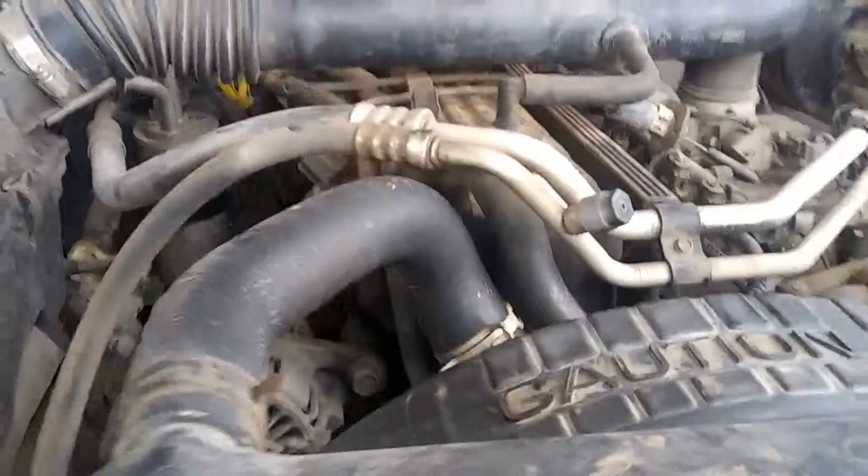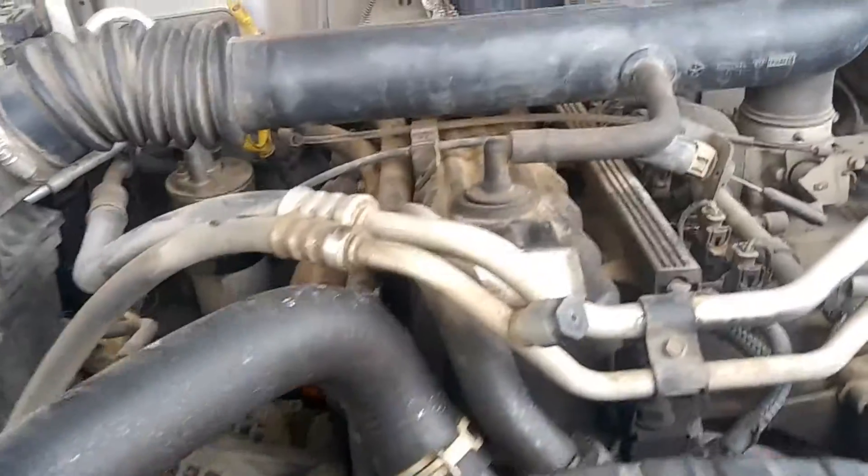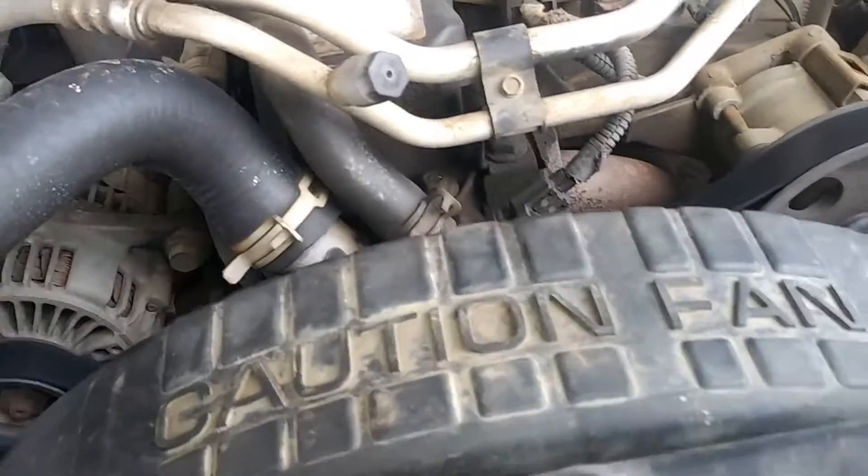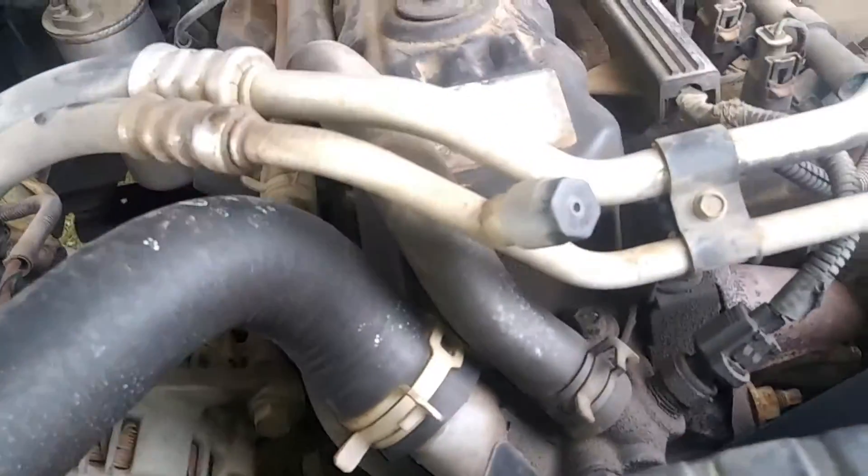We're going to go ahead and take off the reservoir so we can get to the bolts right here. There's going to be two tens on kind of the same side and then right here too as well. We'll go ahead and take off those two tens. Now you can actually take this whole radiator off without taking off the reservoir, but you would have to take off the fan and then pull it up.